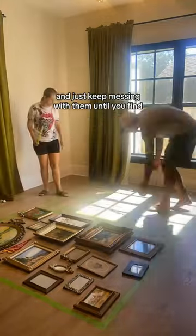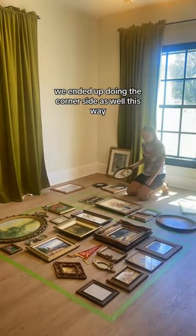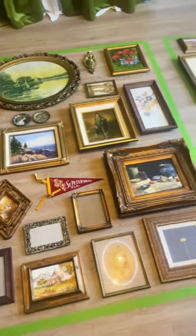We ended up doing the corner side as well this way, and here's the final layout.